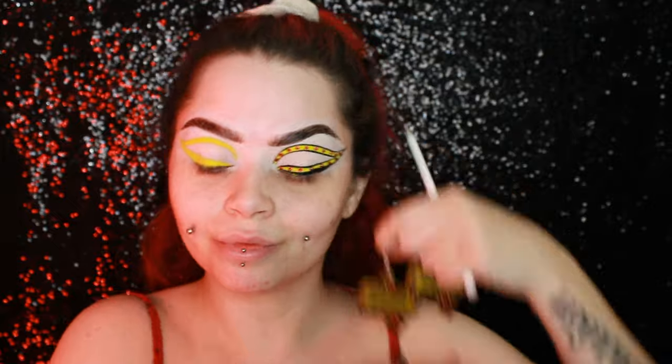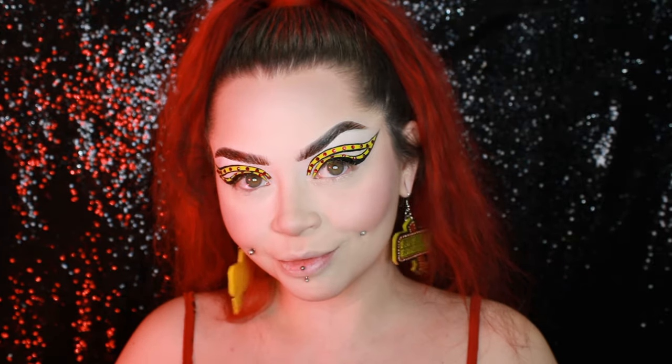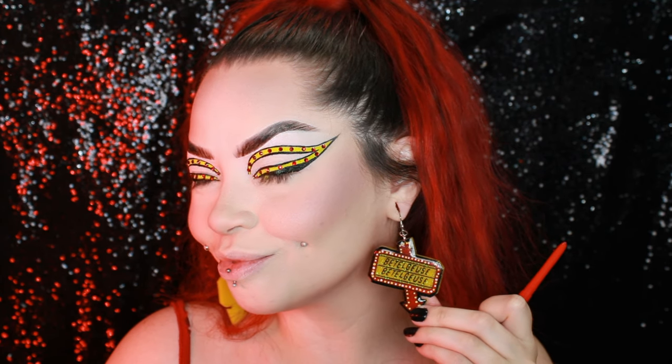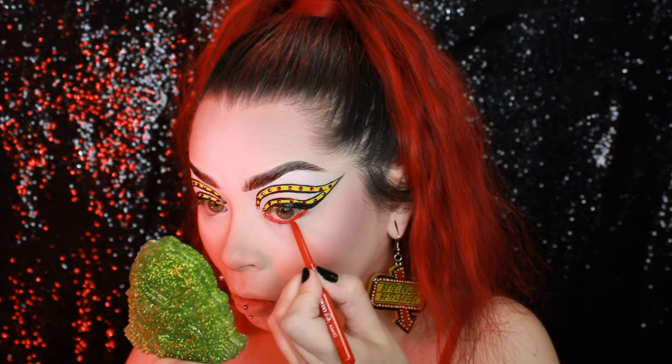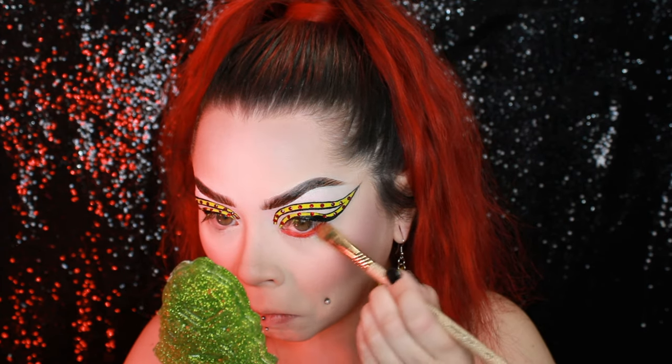Look at that — yes, ma'am! I went ahead and did my base and popped my earrings in. This look is inspired by — look how cute — I'm so obsessed with these earrings. They're from Black Dahlia Designs on Instagram; she makes so many cute earrings. I'm dead over everything she makes, she's so cute.